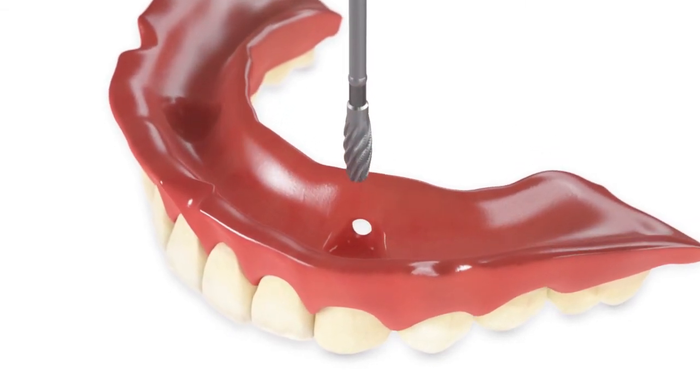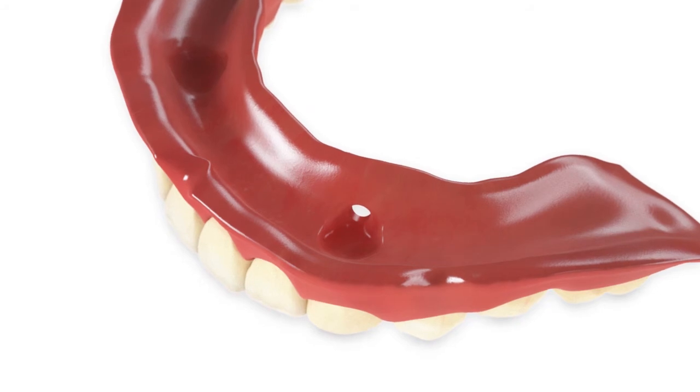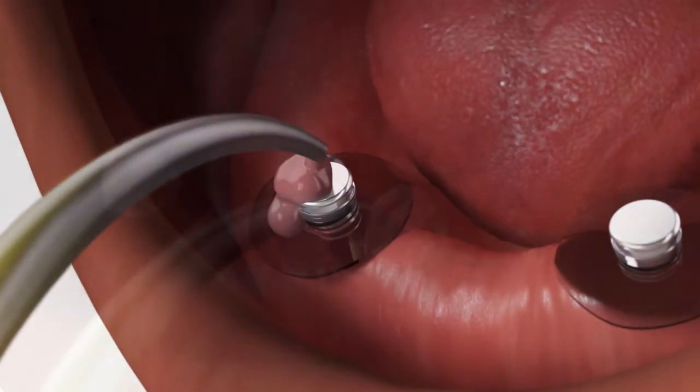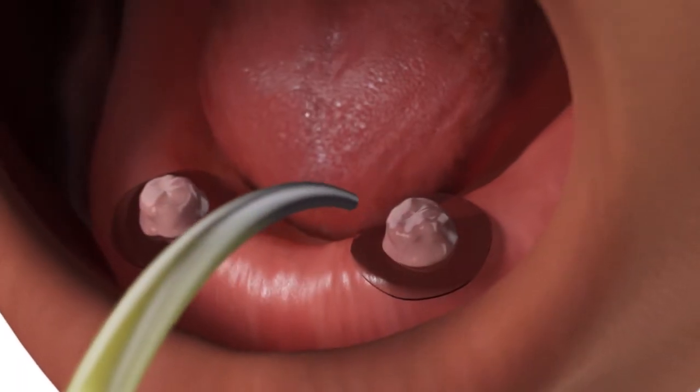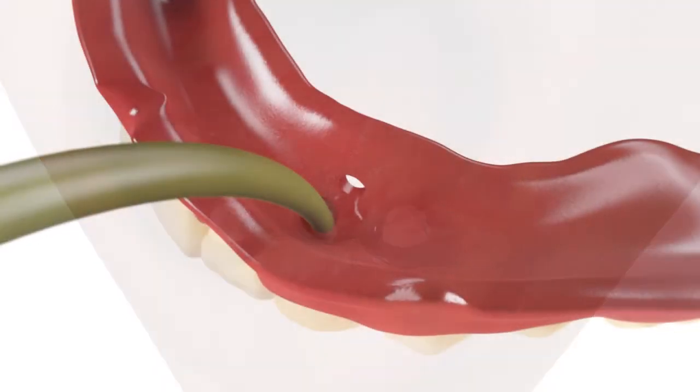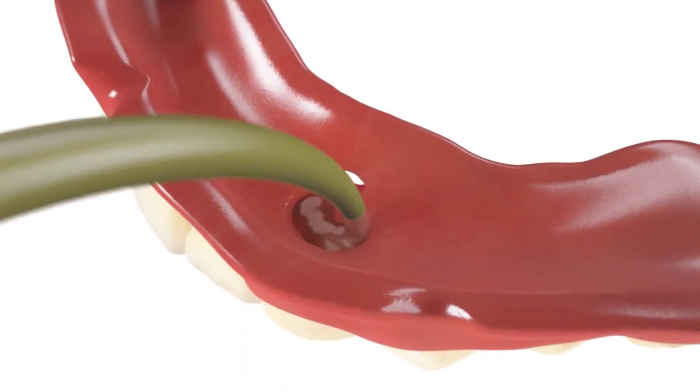Make lingual vent holes to allow the release of excess acrylic. Place light cure or self-curing permanent acrylic around and over the OD Secure housing caps. Place a small amount of acrylic into the recesses in the denture.